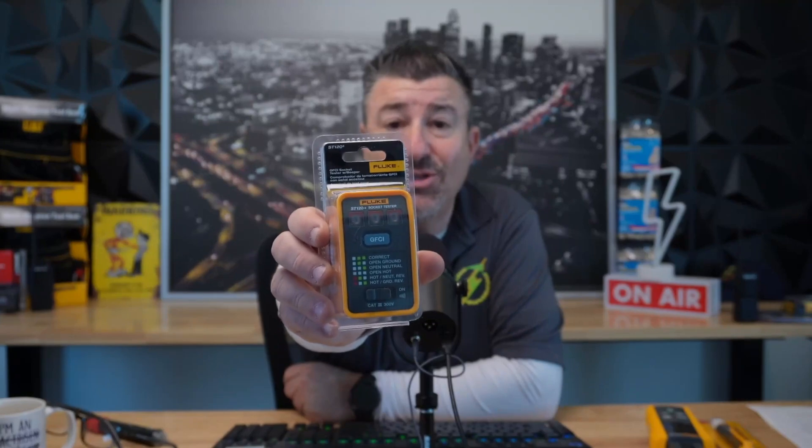Let's get into the second item: the Fluke ST120 Plus GFI receptacle tester. One of the first tools you need when you troubleshoot or do any kind of service call in any residential or commercial unit where you're doing receptacles.